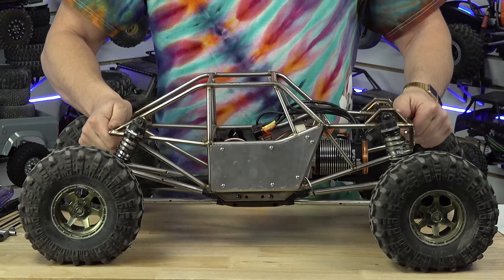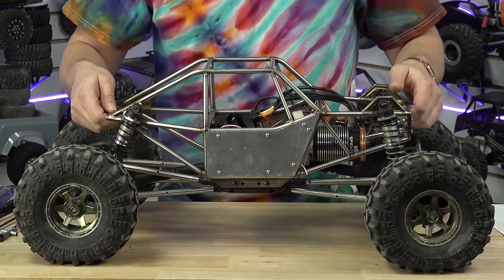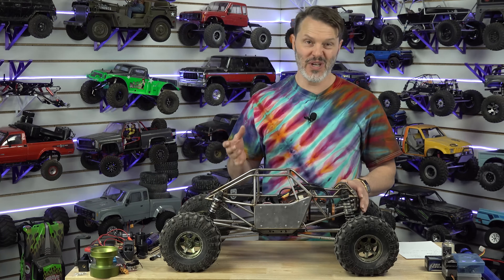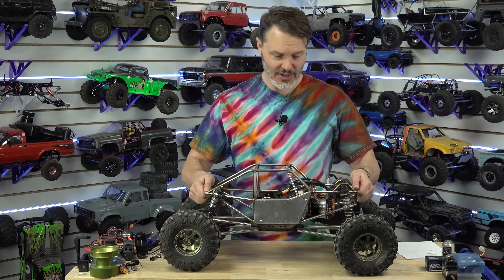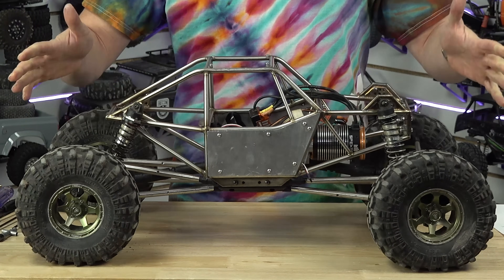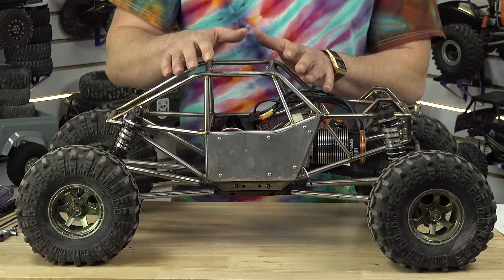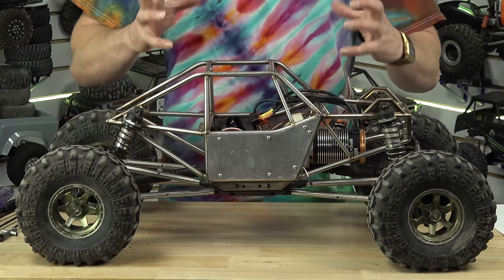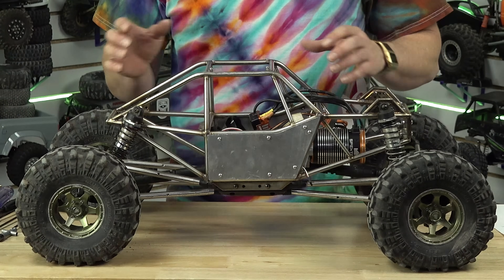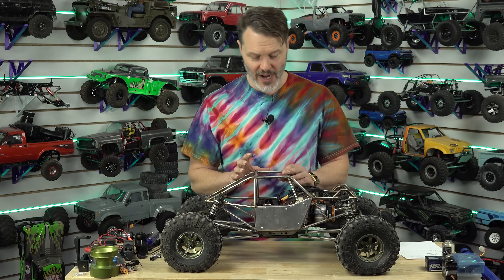The reason you would want to go lighter or heavier on preload is to make sure that when your rig is put down on the ground, you typically want between 10% and 30% sag. You don't want it fully extended where nothing is working when it hits the ground, but you want it to sag a little bit. That sag gives you a little variation on the terrain without it being fully locked out.